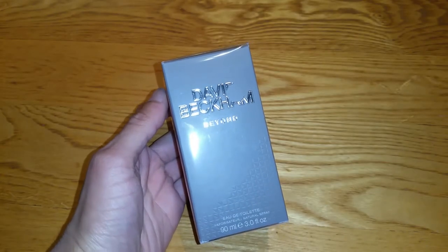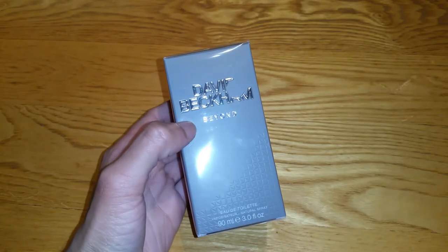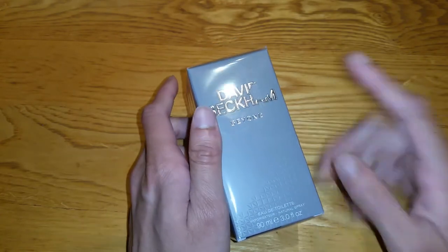Hey guys, it's Mr. Waheed Al Haq here back with another video. Today I'm going to be unboxing and reviewing the David Beckham Beyond. This is the 90ml version, ordered from Amazon for only £10.